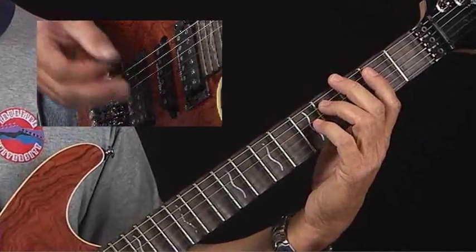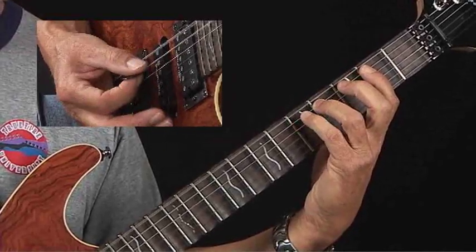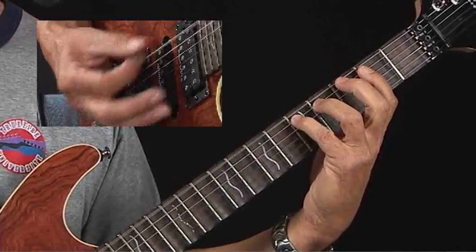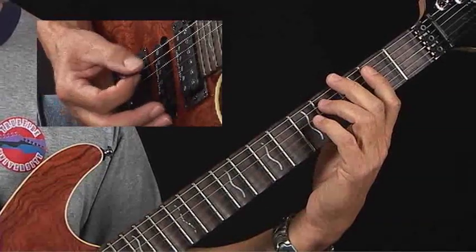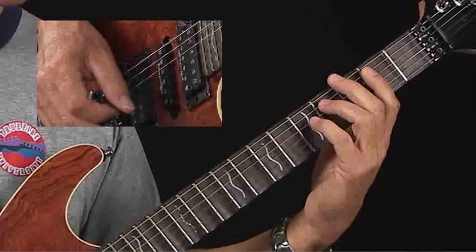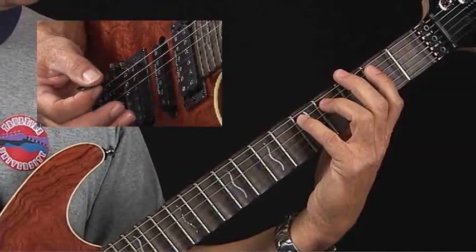Now let's put a rhythm to that. We can do a shuffle rhythm. You hear how it's loping — a little faster tempo. Straight eights. Now it sounds a little bit uncool; it isn't really happening yet, and we're going to talk about why in some future lessons. But that would be the E boogie woogie.